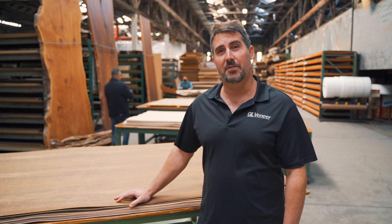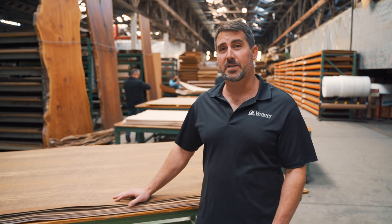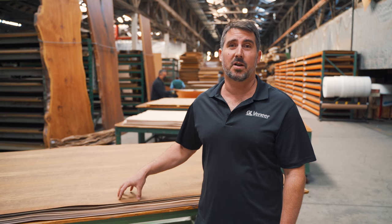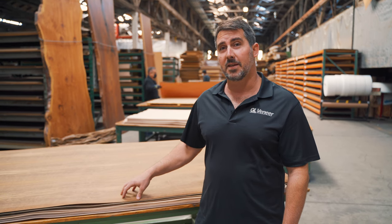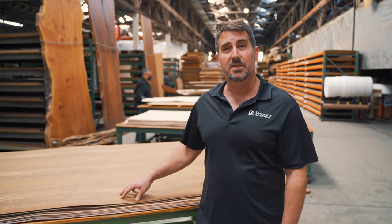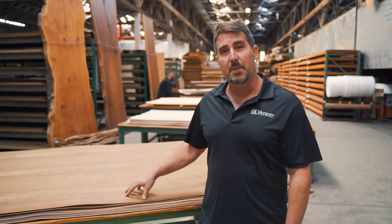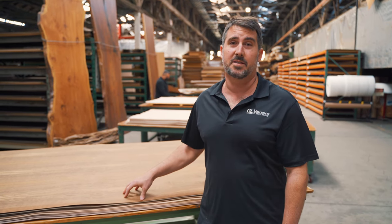Hi everybody and welcome back to another GL veneer species feature. Today we're turning our attention to Mbuya. It's a beautiful hardwood that instantly draws your eye. One of the appealing things about this species is the smell — it's got spicy hints of nutmeg and cinnamon, and that really makes it one of the unique things about this species that stands out.